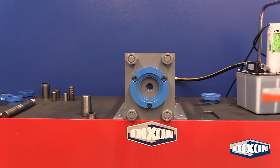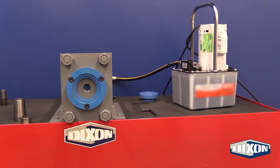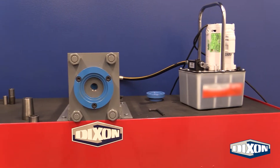When being expanded, the coupling body is pushed from the inside out, locking the hose between the furl and the expanded hose stem. Today, we will be reviewing the steps from start to finish to help you achieve a successful internal expansion using the 15-ton ram.